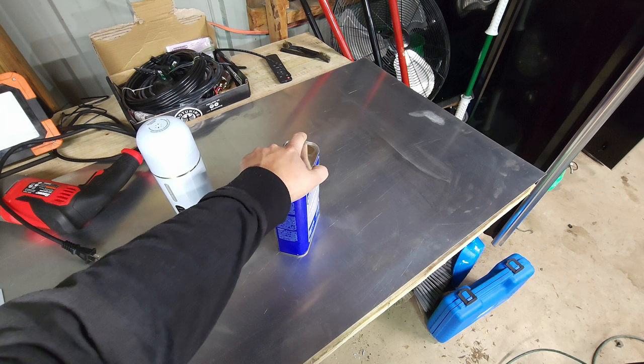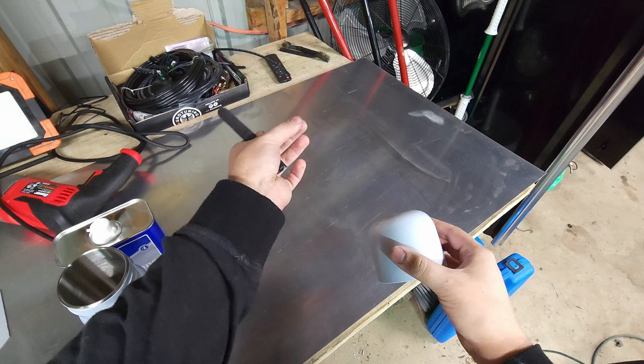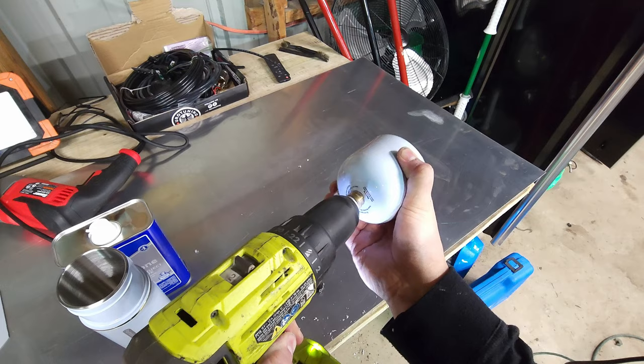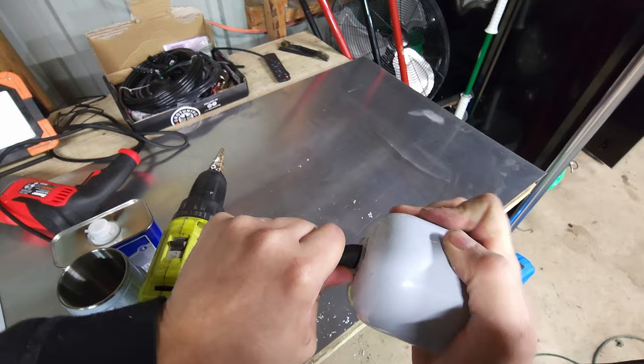Matter of fact, just don't do this. Originally I was going to print a cone shape to direct the vapors out better, but I decided to just cheat and drill a hole through this and stuff a hose through it.